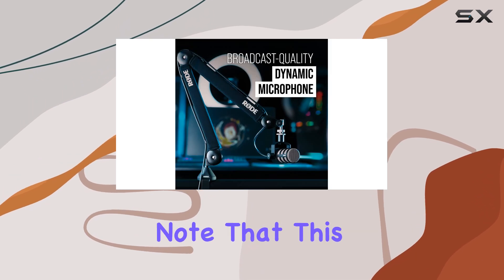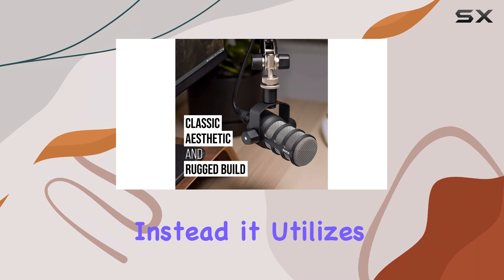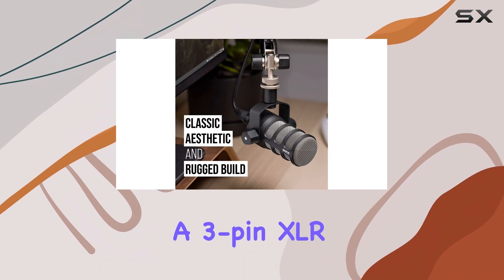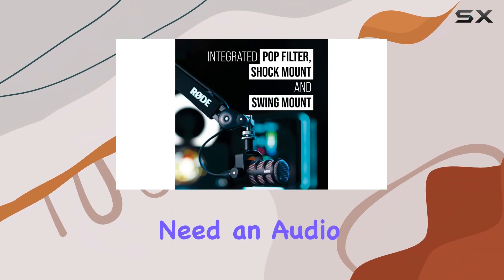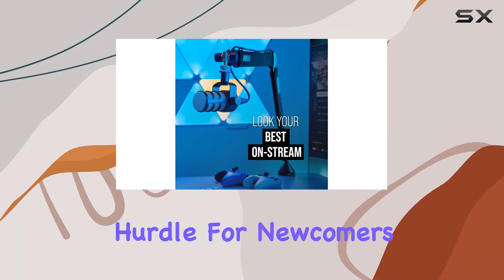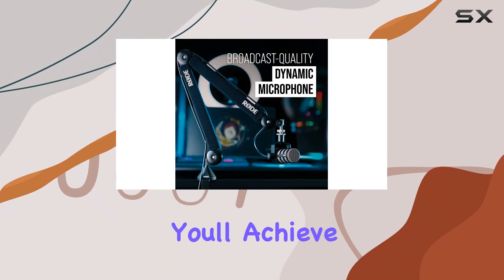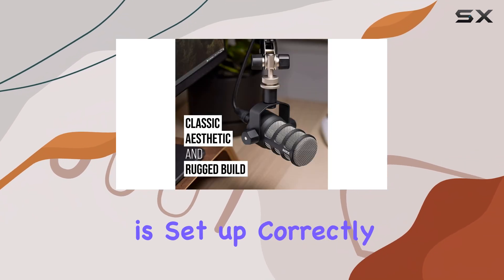However, it's important to note that this isn't a straightforward USB microphone. Instead, it utilizes a 3-pin XLR connection, which means you'll need an audio interface to connect it to your PC or Mac. While this might seem like a hurdle for newcomers, the trade-off is worth it for the impressive sound quality you'll achieve once everything is set up correctly.